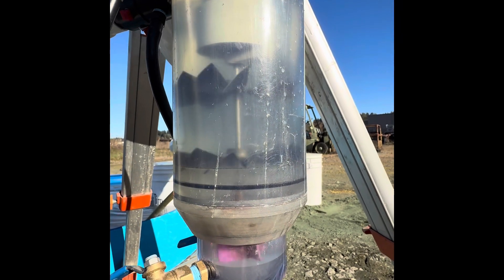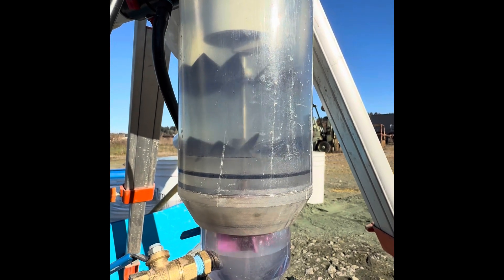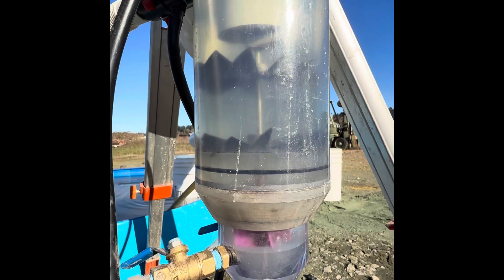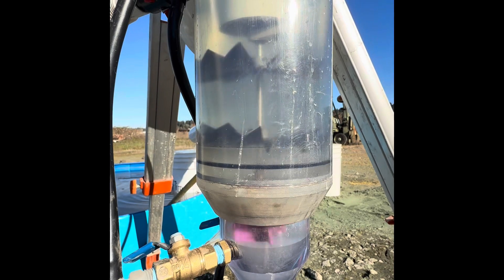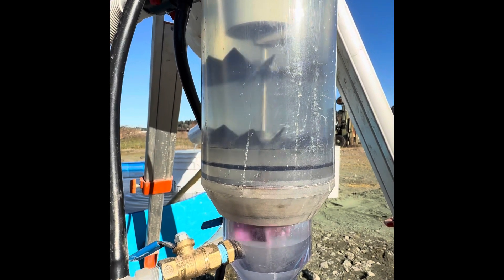These are the vortex spinner paddles in the trap of the Gold Drop Miner. They are counter-rotating, forcing material down towards the point of the lucreation, but still providing lift for the lighter material to force it up and out of the Gold Drop Miner.